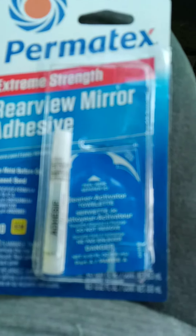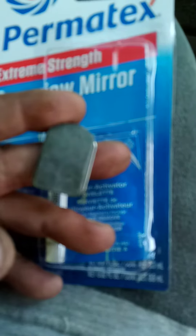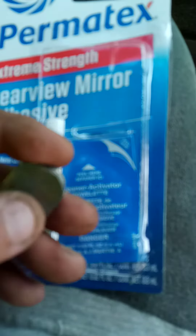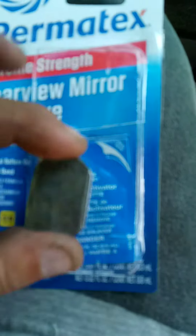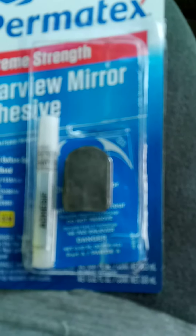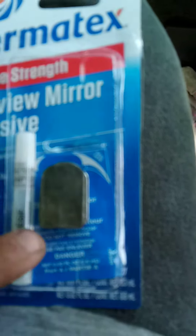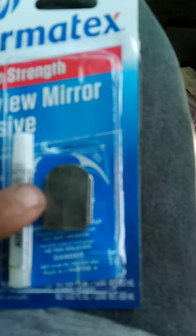Basically you're going to put the glue on the back of this, unscrew it from your mirror, glue this back to the windshield, and hold it to the windshield for at least a good minute. Then wait about a half hour before you put the mirror back on, and take a piece of tape and go across here and tape this to the window.